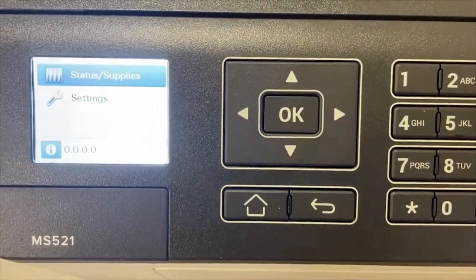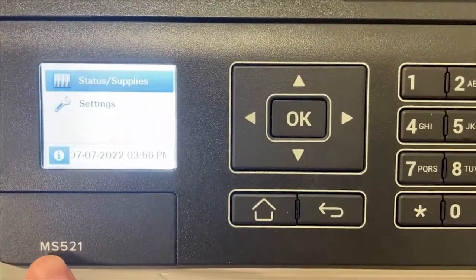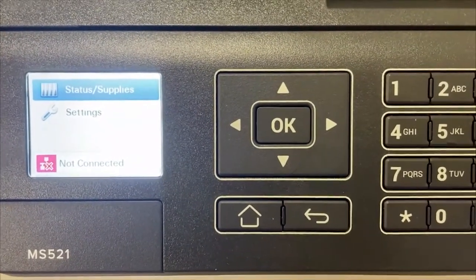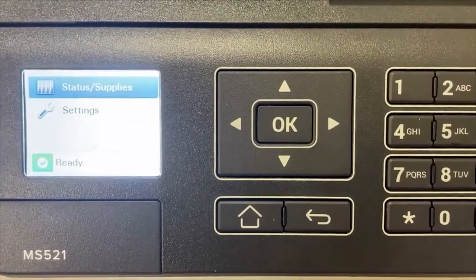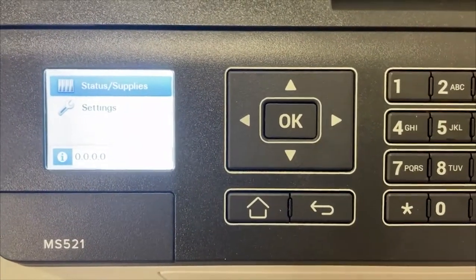Now Lexmark has updated some of their models and we are now on the MS521. This is a newer generation of what we've had in the past, but this is how you make that setting to pull paper from the cassette tray at the bottom unless you have something loaded in the bypass tray.